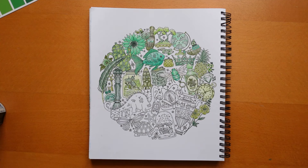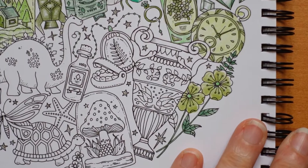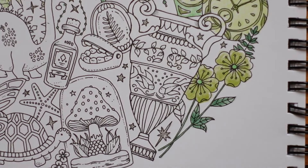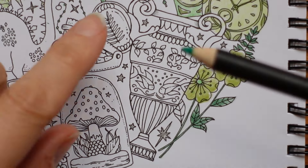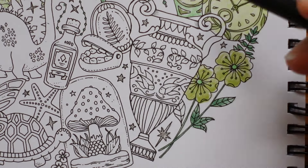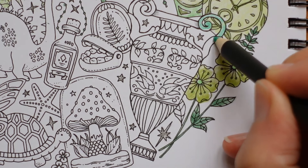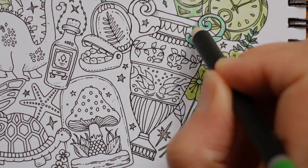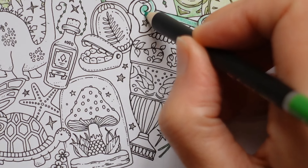Hi everyone, welcome to part three of our planner page - this is the Johanna Basford weekly planner, a picture from Rooms of Wonder. We're going to come in closer and get started. In the first two videos we were just colouring; the first one I explained a little bit about my colour choices, which I've been using a colour cube card for. I'm going to do the background of this big vase with the castle green - I'll start with a light layer and then work more on it after. We're using Castle Art soft touch pencils.